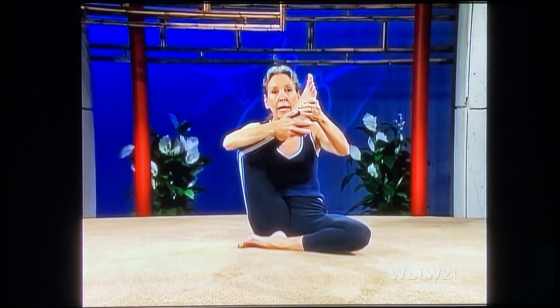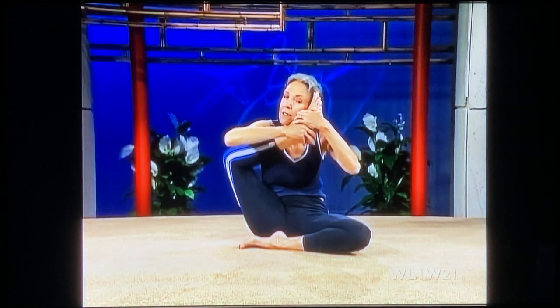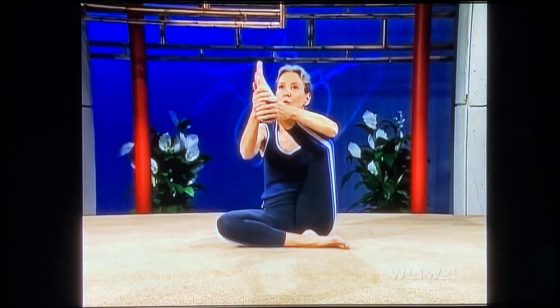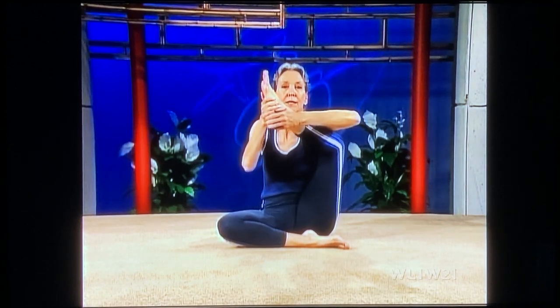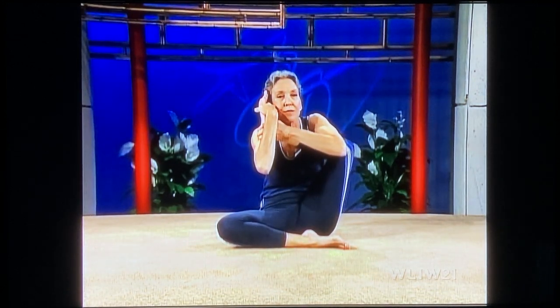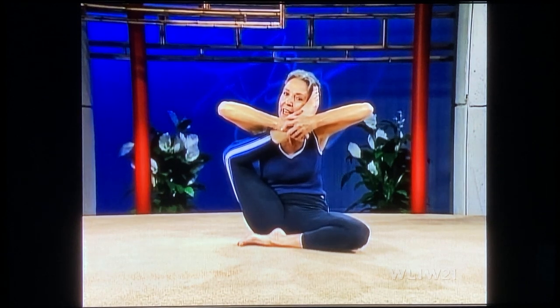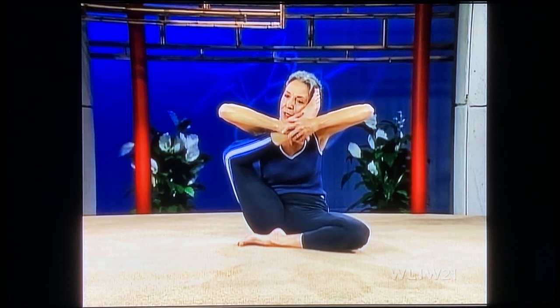Change — right foot up, eye level or higher. Not down here; don't come down to it. Make sure you're bringing it up, all the way up. And down. Change — foot way up, tighten your stomach, pull the toe toward you. And change — one last time. Foot up, pull up now, pull, pull in. And hold. Breathe softly. And down.